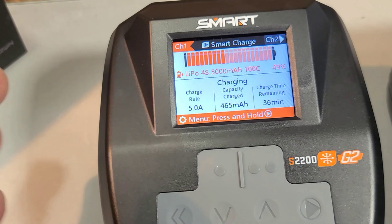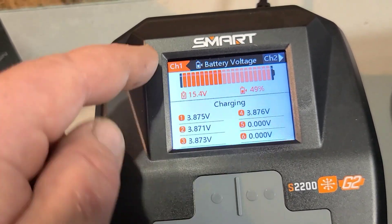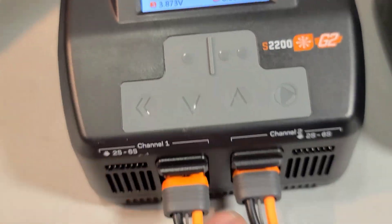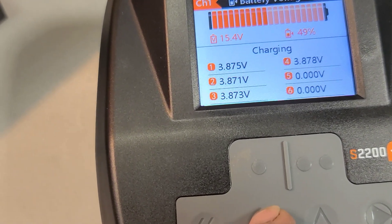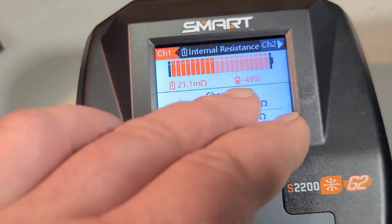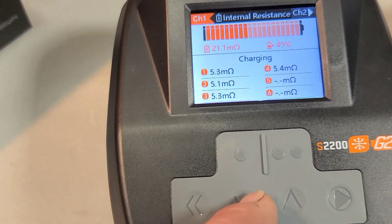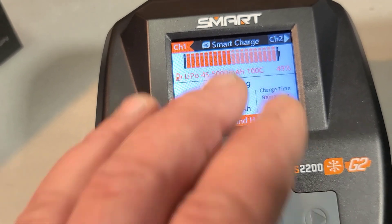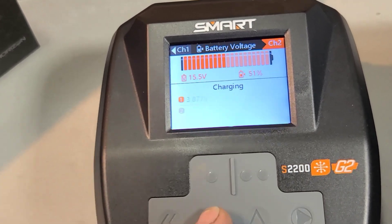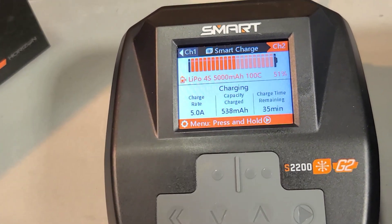I'll run through the charger navigation. On channel one, you scroll down and it shows you each cell and how much is charged per cell. Scroll down again and it gives you the internal resistance for each cell — really nice to have, some chargers don't offer that. Then you switch to channel two and you can look at the voltage per cell and the internal resistance per cell.